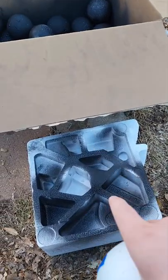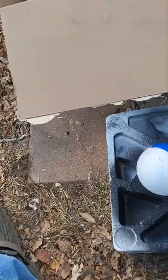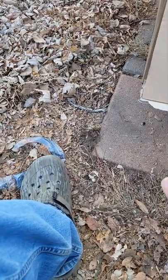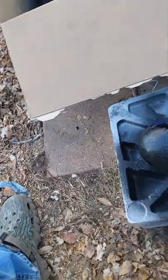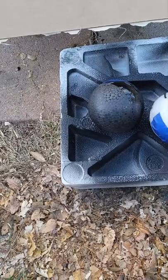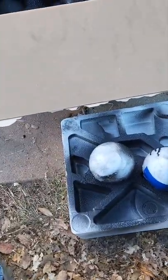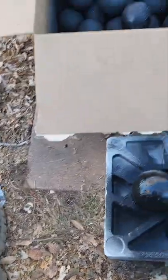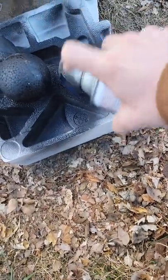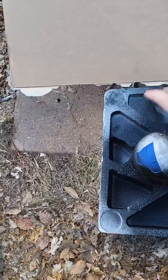Here is the alternative, slower method: find something where you can set the balls three or four at a time and go through and paint them more efficiently. You get a much better paint job this way, but it's going to take longer if you're doing a hundred at a time. It's a better way to make sure you get all the spots instead of spray painting all of them together in the box. I prefer when doing a whole bunch to do the first cover coat in the box and then pull them out one at a time once they've dried and hit them with a touch-up coat.